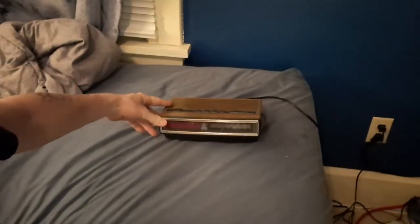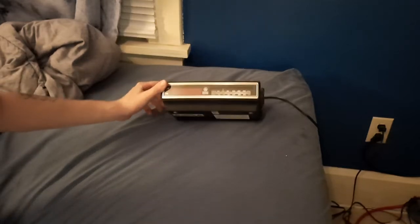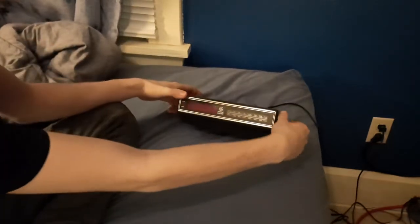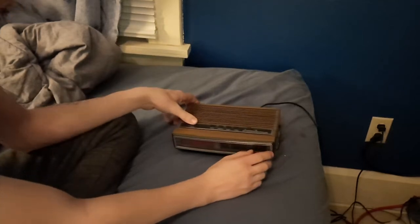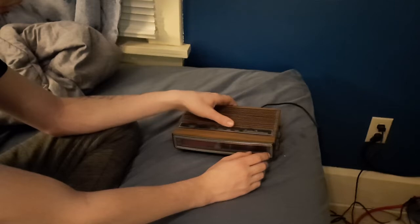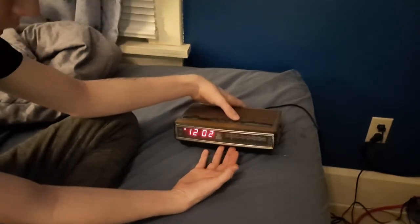That's a bright display. I've seen this display before on a few other GE clocks. Nice tuning as well. I wonder if the dial lights up — I doubt it. I have the snooze, the sleep alarm, and we have fast and slow.